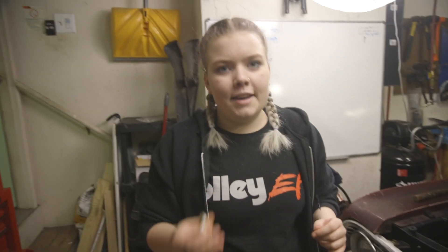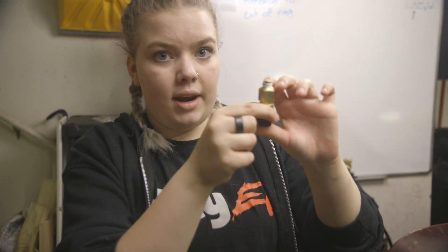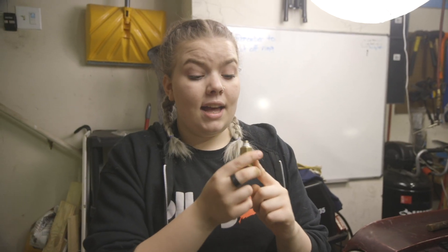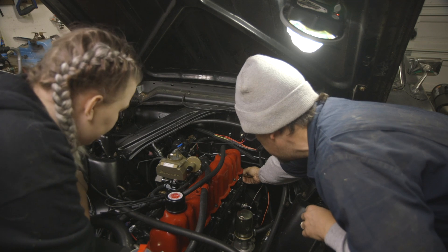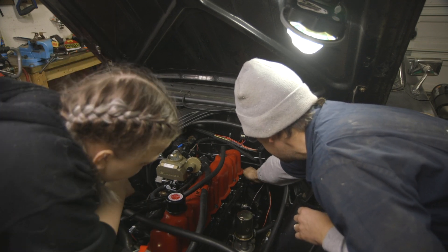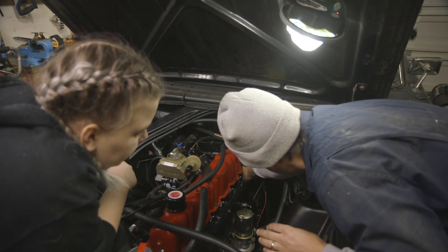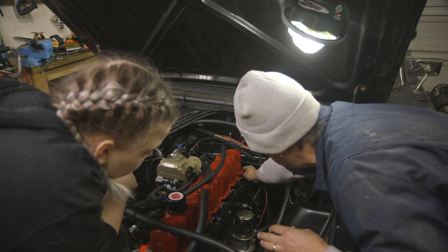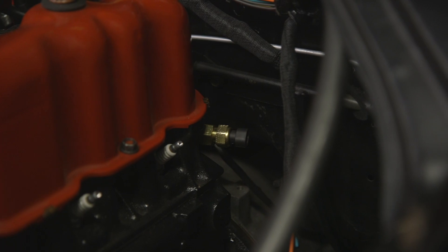We think we have the sensor figured out. We fixed the threading because it was a little wonky, and there's just barely enough sensor sticking out. Dad's going to put it in and I really hope this works, because if it does it's going to save us from doing a whole bunch of work. We're going to go hand-tight, and if we have leaks later we may use a wrench, but the threads are so fine. The pressure in this system is not very high — about 12 or 16 psi — so we're going to go with that.